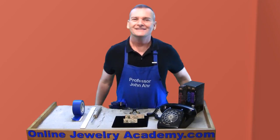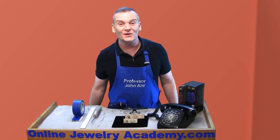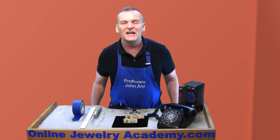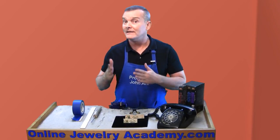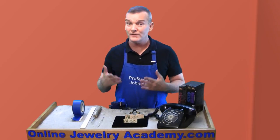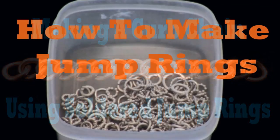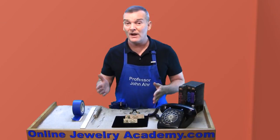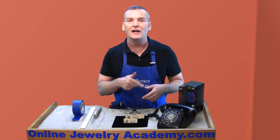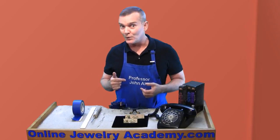Just got a new phone. Hi, welcome to the Online Jewelry Academy. I'm Professor John R. and I'm your instructor. In this video, I'm gonna give you some information to follow up on information given in previous videos that were on chain making and how to coil jump rings to connect jewelry elements. If you haven't seen those videos, you might want to pause here and go back and watch those videos first. That way, this video will make more sense.